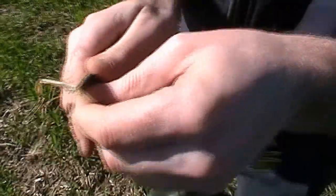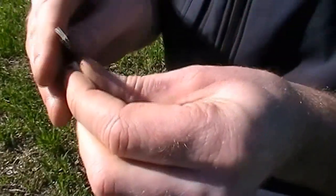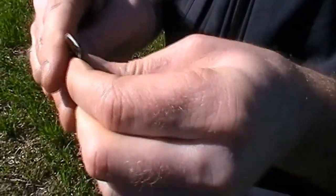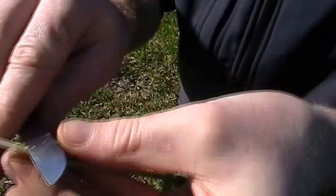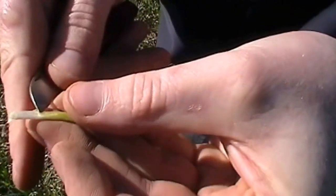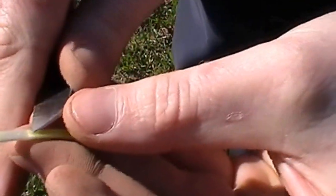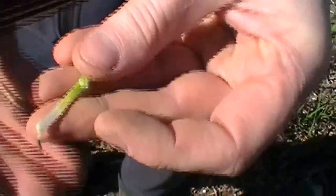If we split the base of the plant like so and cut your knife into the base of the plant, when you feel that little bit of pressure you know that you're at growth stage 31. This is evident with the node which can be clearly seen here. This is a clear sign that we are now at our T0 timing.